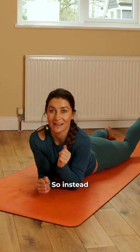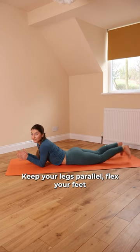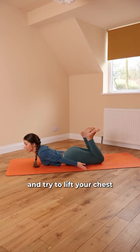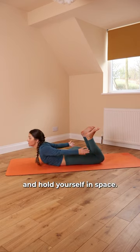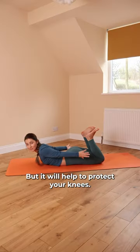So instead, practice like this. Keep your legs parallel, flex your feet, and bend your knees. Then reach your arms back and try to lift your chest and hold yourself in space. It's just as challenging as bow pose, but it will help to protect your knees.